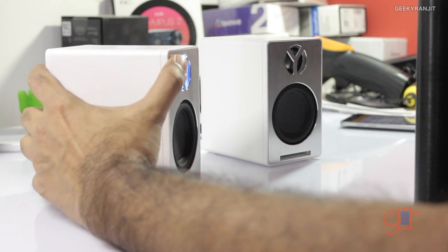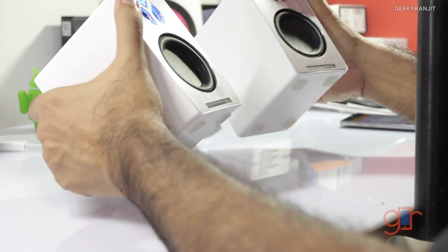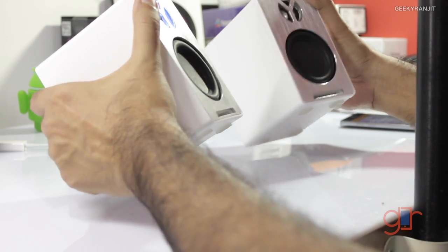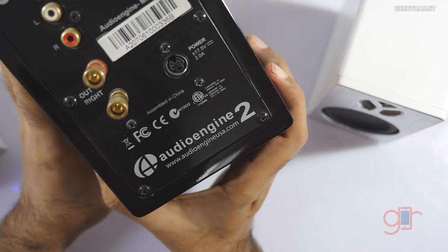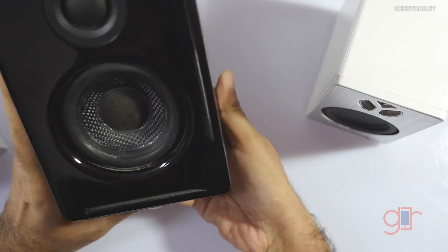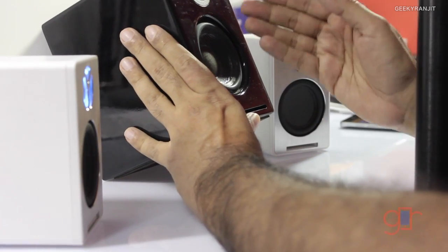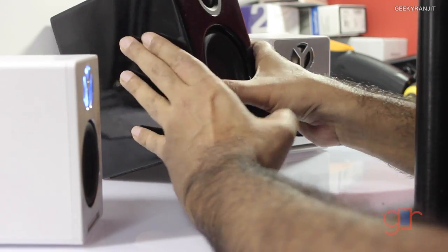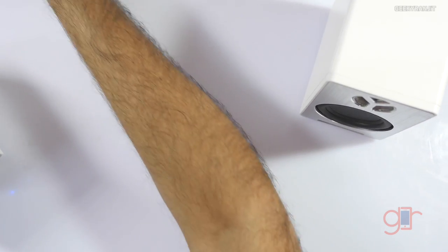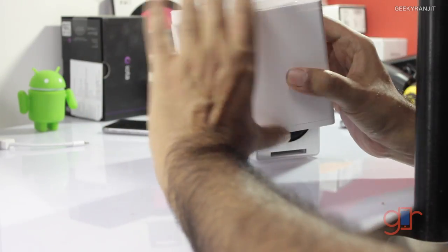I don't have any other portable speakers around the $200 price mark to compare, but the audio quality is good even though the bass is a little lacking. I also own the Audioengine 2 desktop speakers, which also cost about $200. I would say for $200 those sound a little bit better, but they are not portable — they are wired speakers.